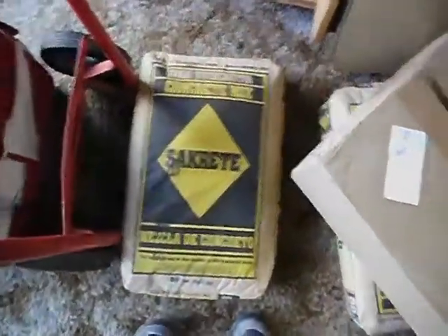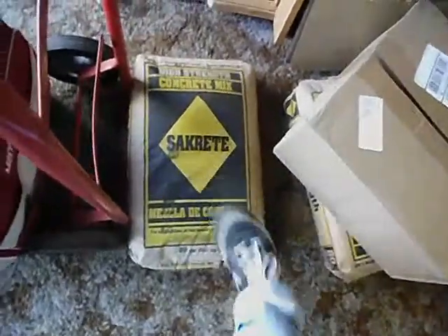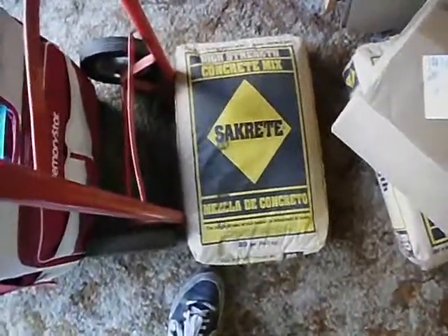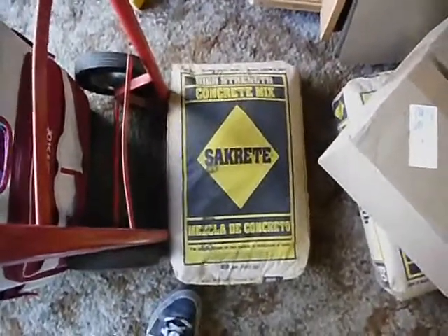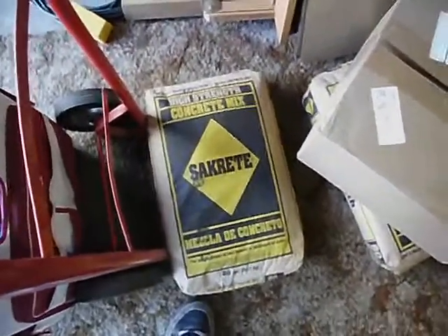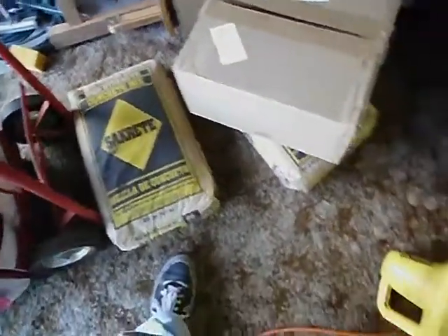I thought, why don't I just use ordinary concrete? Instead of being 20 bucks for a small box, I get this whole thing for about four bucks — it's like 80 pounds. The problem with ordinary concrete is that it contains big pebbles, like quarter-inch or maybe half-inch pebbles, and it will not take an impression very well. If you had a source of fine sand you could mix it with Portland cement, which is almost free — a hundred pounds is like six bucks.